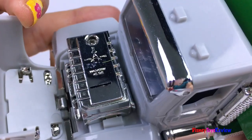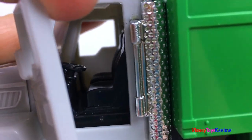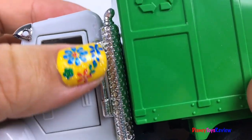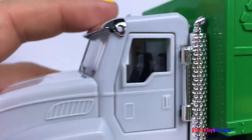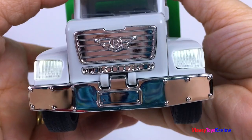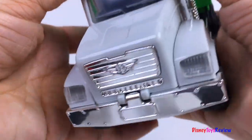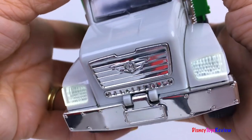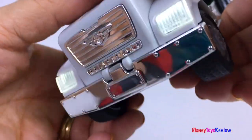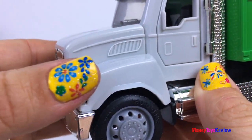You can open it up and check out the engine! The door opened so you could see inside the cab. Look at that really cool exhaust pipe! Push on the vehicle to activate the lights and sounds!